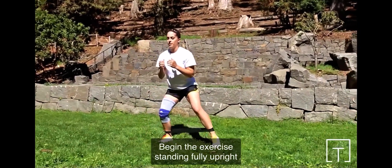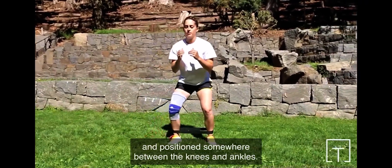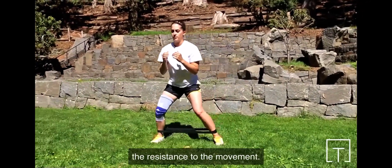Begin the exercise standing fully upright with the knotted elastic band or loop placed around both legs, positioned somewhere between the knees and ankles. Everything else being equal, the farther down the leg the band or loop is positioned, the greater the resistance to the movement.